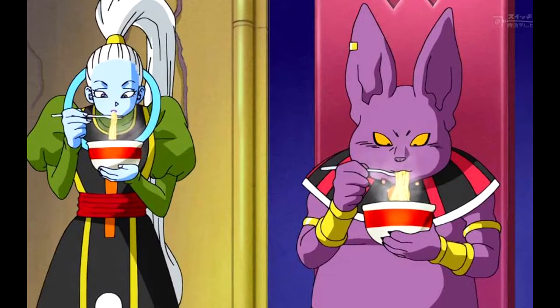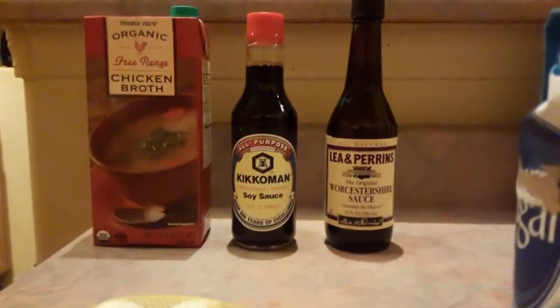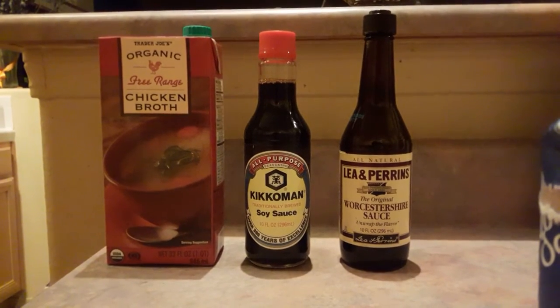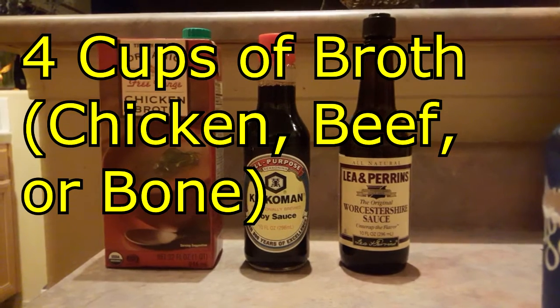But without further ado, let us get on with the recipe. Here is the bare minimum of what you will need to make your own authentic ramen. This recipe serves 4 people and takes about 20-30 minutes to prepare. So for the broth,